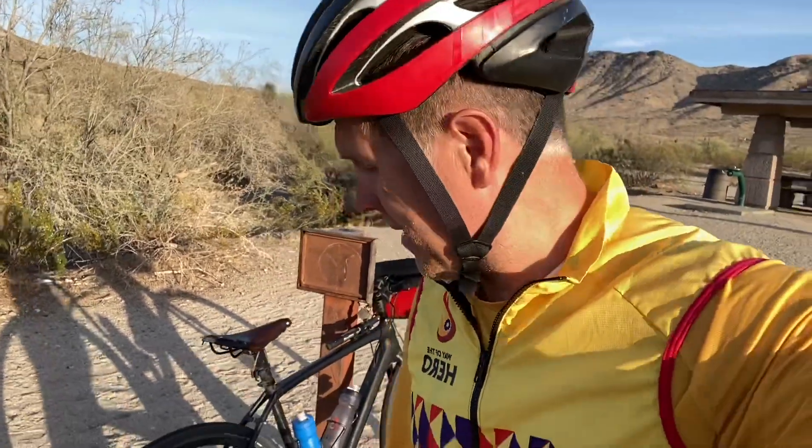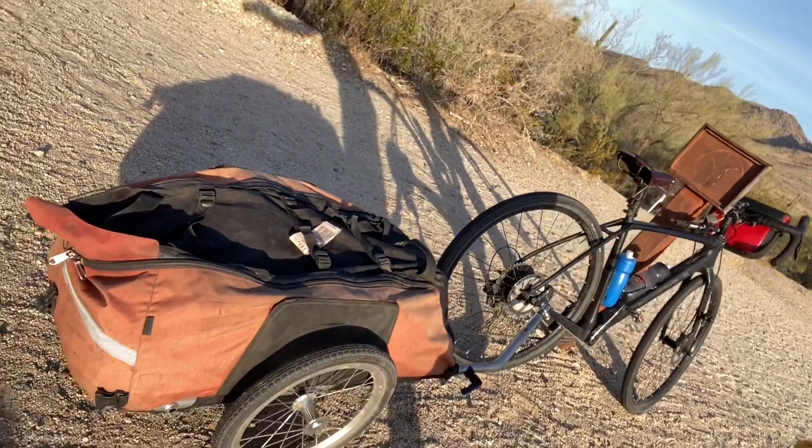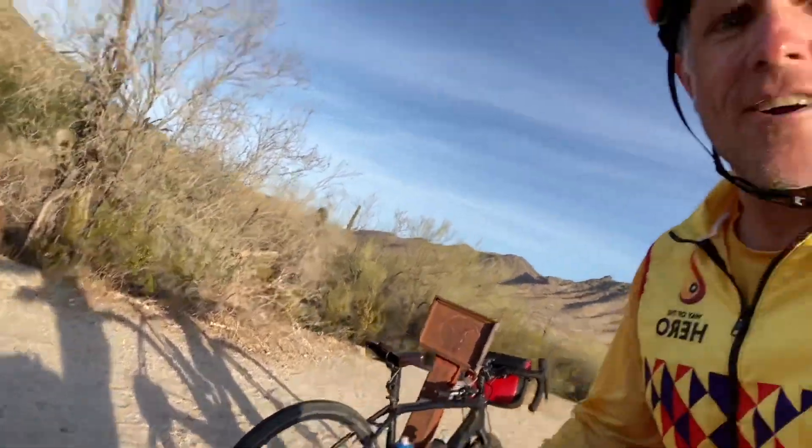Hey, good morning. This is Lane Knighting with Way of the Hero, and several people have asked about my trailer. You can see I've got my bike, I've got my trailer loaded with gear — it's probably too heavy, but I'm going to try it up at South Mountain anyway, see how it goes.